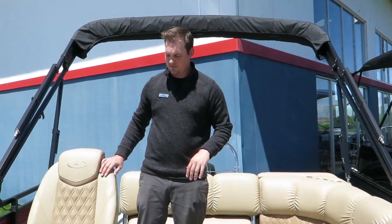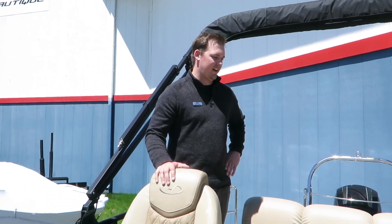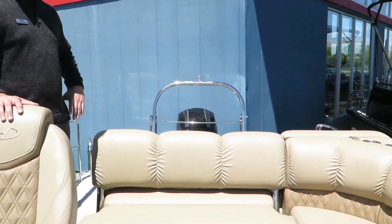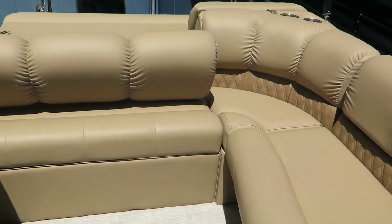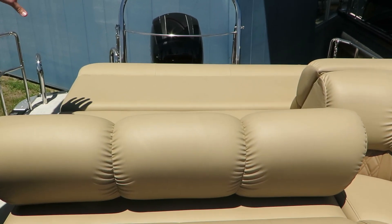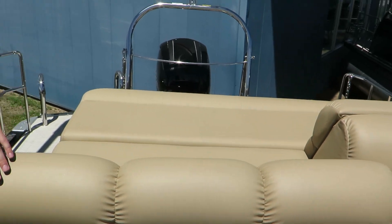As you move to the back, you have a great conversation area. The L Lounge is at the rear. If you want, you can open up this full back deck for lounging, for sitting, for relaxing. I know my wife would love to be in that spot — she enjoys the sun.